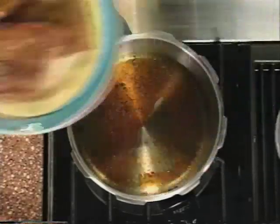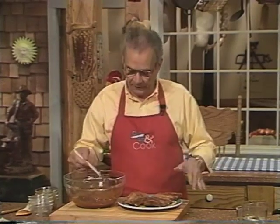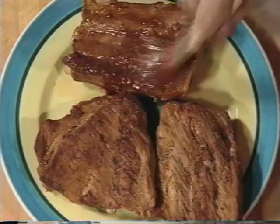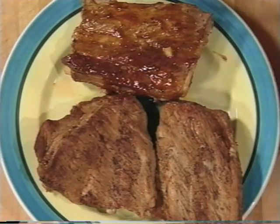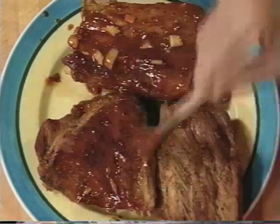Let's take these guys out and drain off any excess fat if there is any. I've got this sauce all made — now we're gonna rub it on our ribs. We just spread this on the meaty side of the rib like so, give it a nice glaze. Be generous with that sauce — that's good stuff.